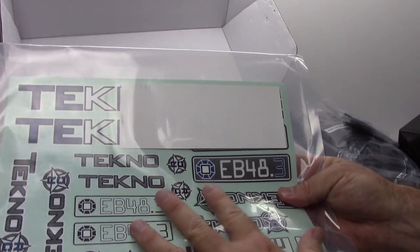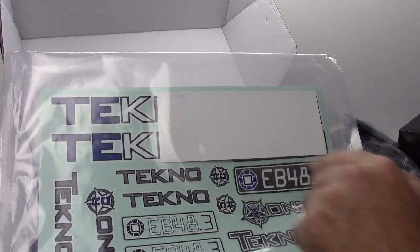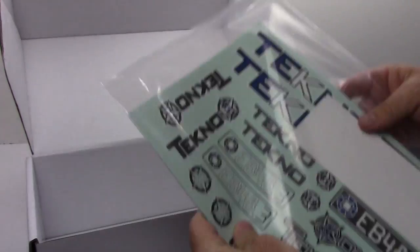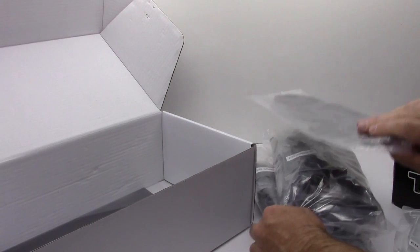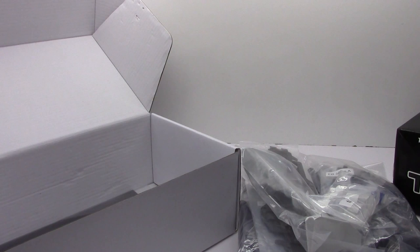You do get some decals because the body is included, so I'm going to wear those proud. I like the blue and white already, so that's already appealing to me. There are some window masks for the included buggy body. Well guys, that is it for the unboxing of the EB48.3. I cannot wait to get this thing built and show you throughout the process how this actually builds up. If you have any comments or questions please post those below, and as always thumbs up and subscribe. That's it for now — over and out.